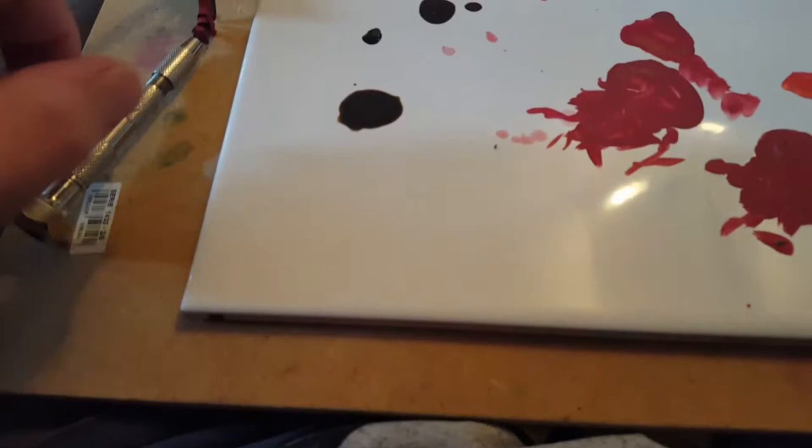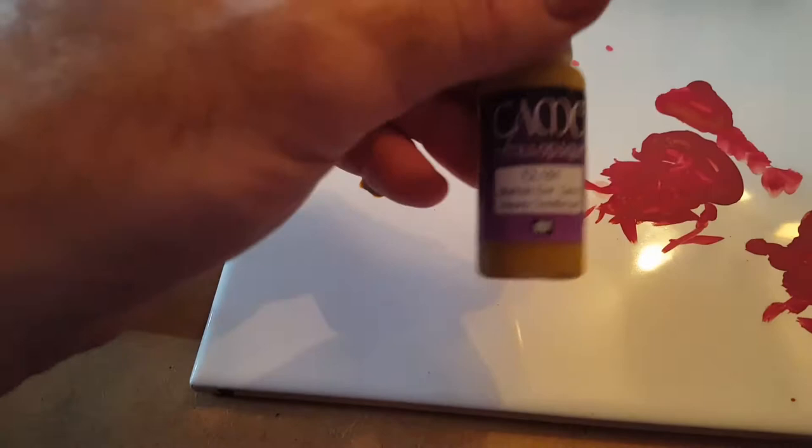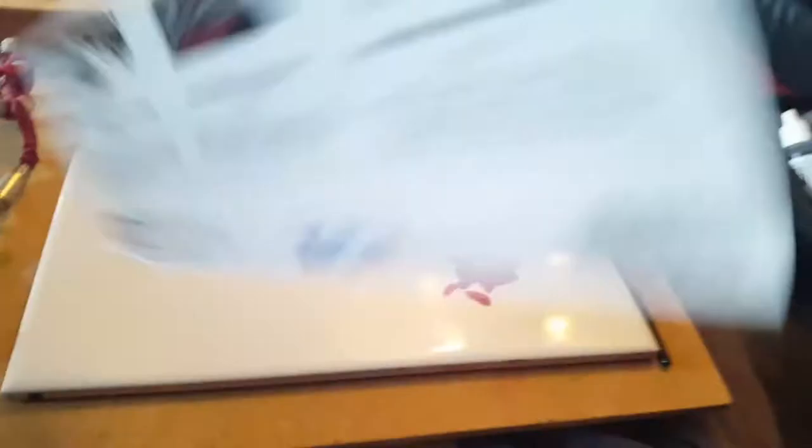Next on this, because I'm just colour blocking at the moment, I've just got the Vallejo non-metallic metal range. It came with an instruction manual — step by step. I have to do silver, which is handy if you've got an airbrush, and gold — step by step gold. So we're going to see how we get on with this.